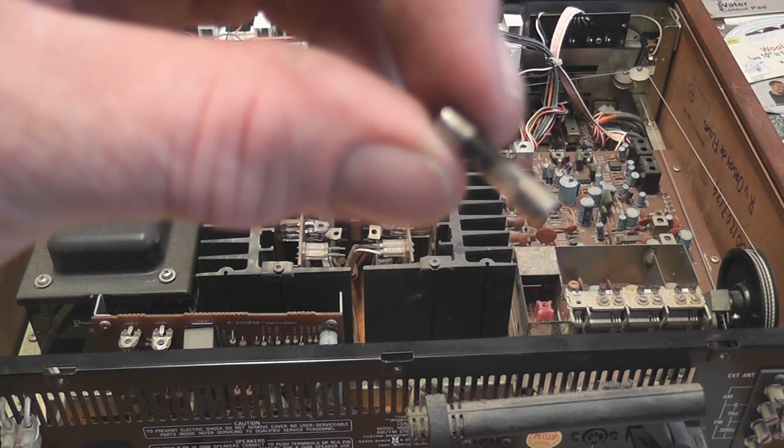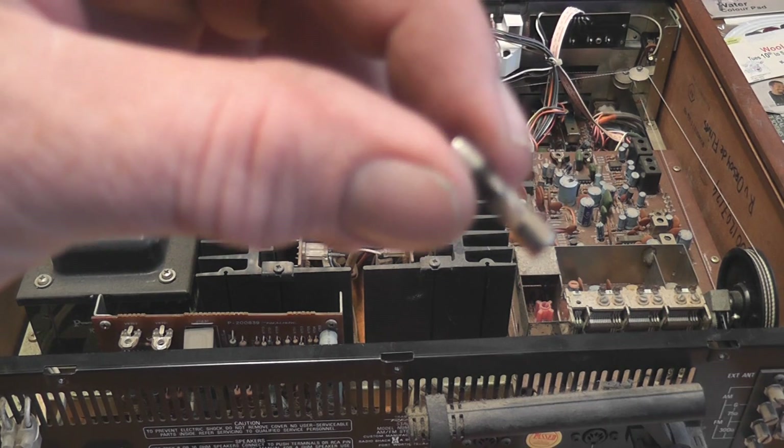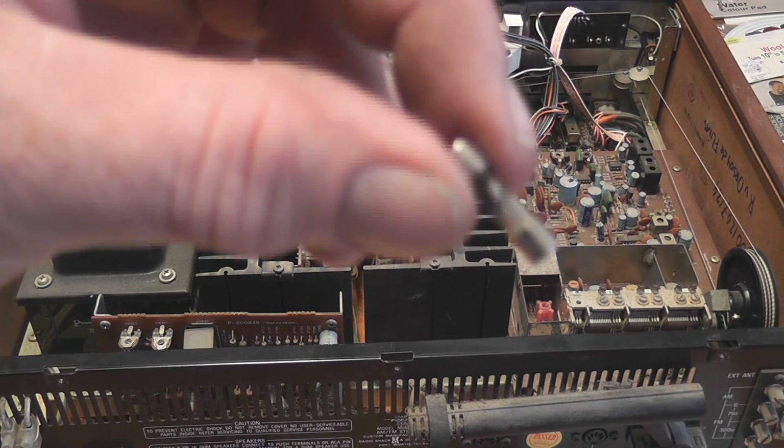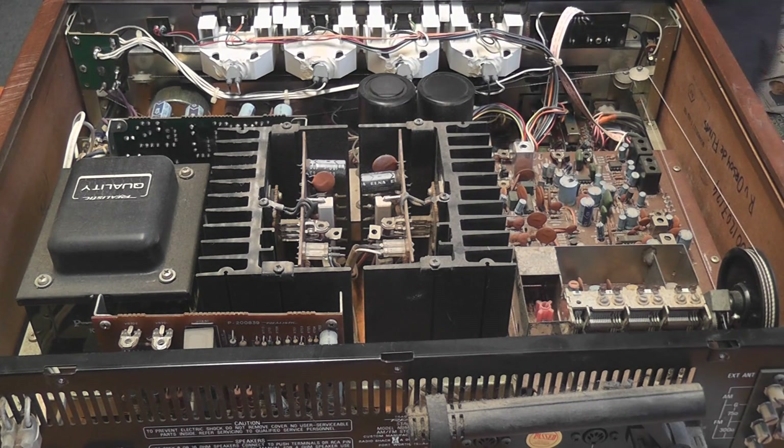Smoke test on the elastic amplifier. It's blown a 3.15 ampere fuse. Can't see anything obviously wrong, so let's give it a shot and see what happens. I've got a 3.5, so I'll put a 4 ampere in.